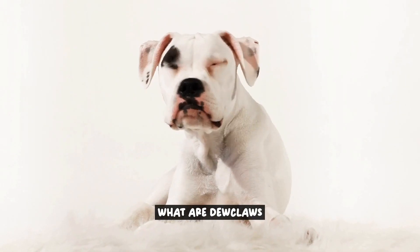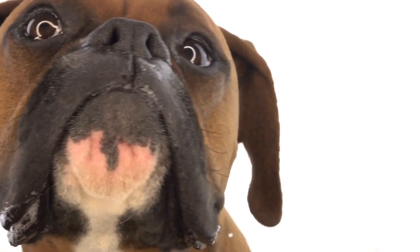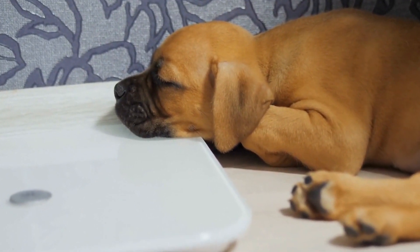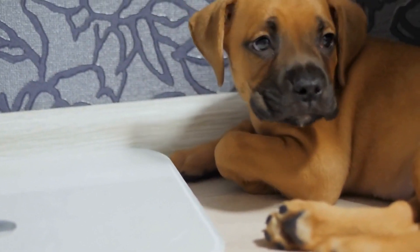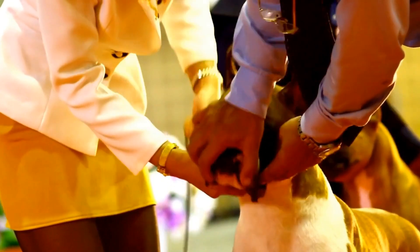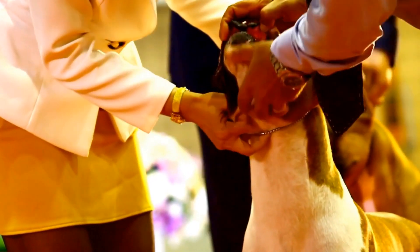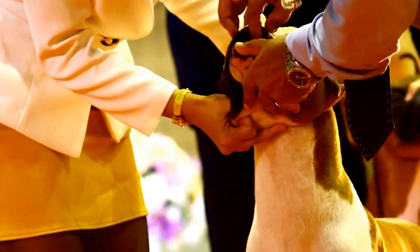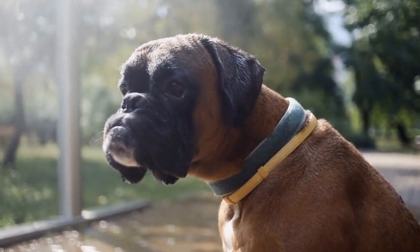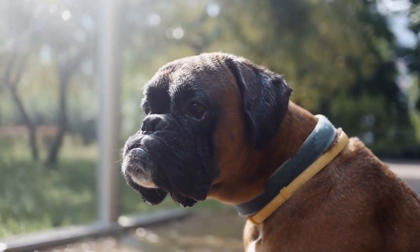What are dewclaws? Dewclaws are an interesting and often debated aspect of a dog's anatomy. These are the small extra toes or claws that can be found on the inside of a dog's leg, slightly above the paw. While most dogs have dewclaws on their front legs, some breeds, including boxers, may also have them on their hind legs. Dewclaws are not fully functional like the other toes, as they do not touch the ground when the dog walks or runs.